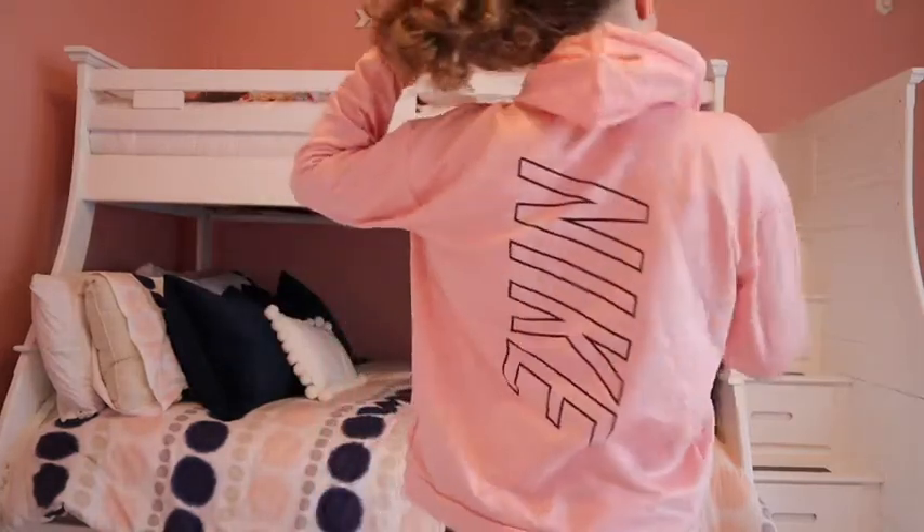This sweatshirt I got on clearance at Academy a year or two ago — it's on the cheaper side and it's Nike. I really like the color and the overall look, with a pocket and the Nike sign and drawstrings. One problem though: it is a stain magnet. Every time I wear it I get stains, which might be because it's typically my travel sweatshirt — a good thickness for an airplane.